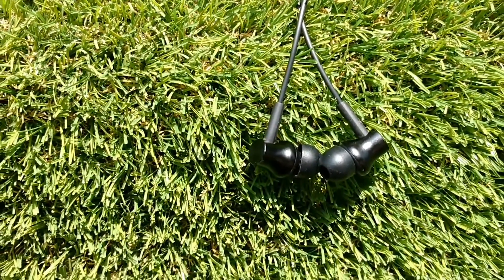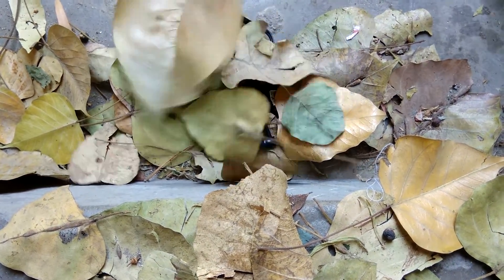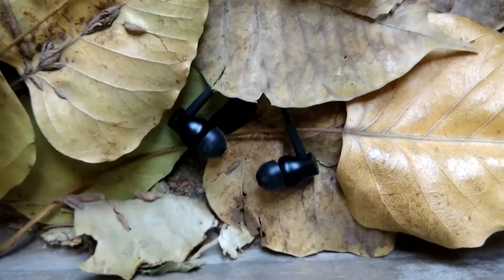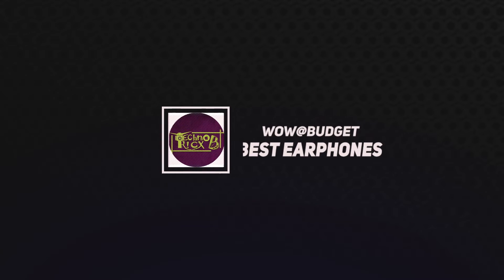And some more random stuff like watching movies or baby ki vines — just all we need is those earphones. So you have to be more careful while buying them. In case you are low on budget and still wish to buy a better one in that price category, then this video is for you.